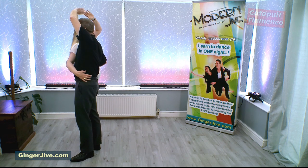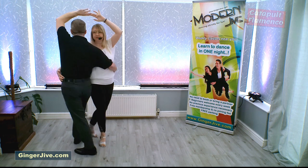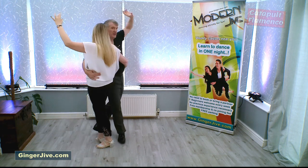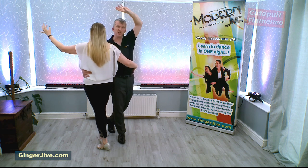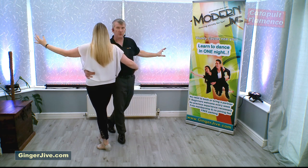From here we just walk around for two beats — we go around one and two. As we walk around we can let go of the hand that's over our head and just slowly bring it down to our side.